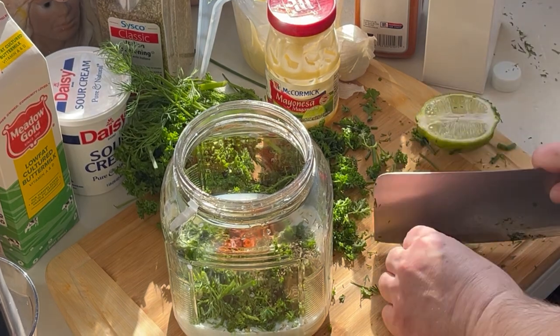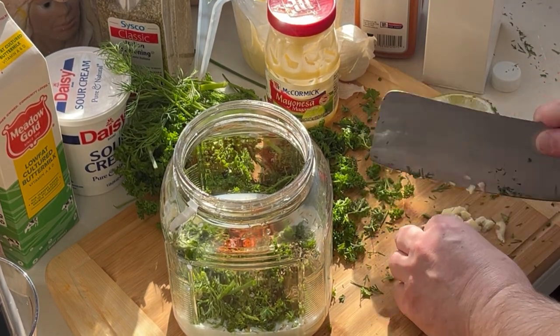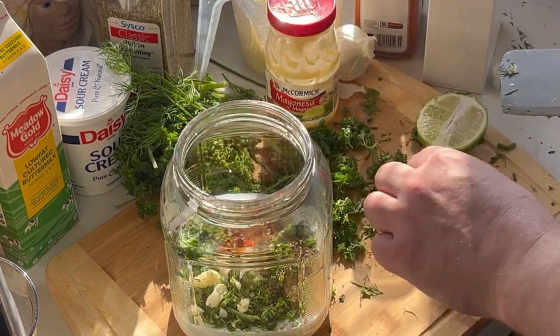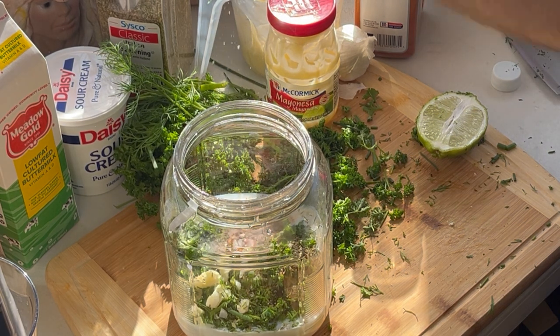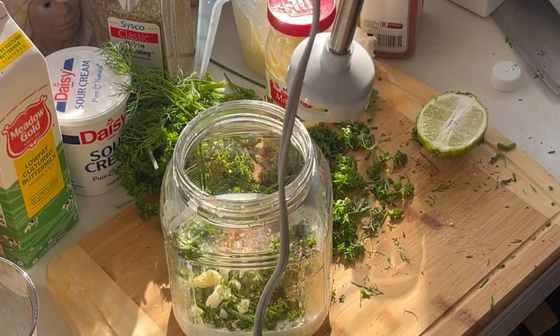1¼ cup of garlic and a little bit of salt. I'm just going to mix this up before we put it in there.